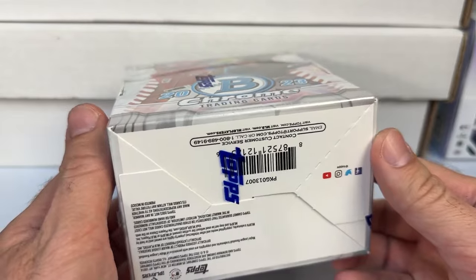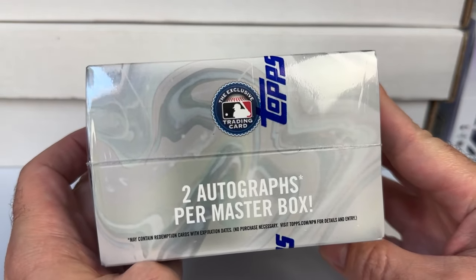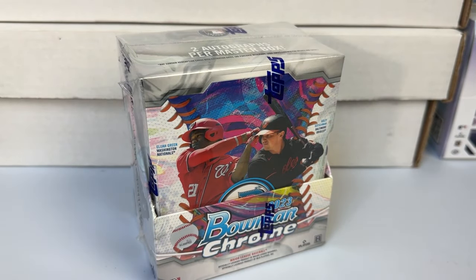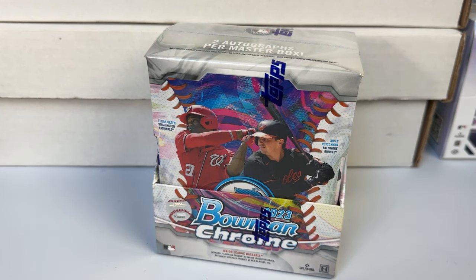This year you have the retro fractors which will be a chase. I know there's a bounty on the super fractor of Babe Ruth — I actually think that's a pretty cool idea. I like the idea of the retro first Bowman cards. I know it's a silly gimmick in a way, but I actually think they're pretty cool.